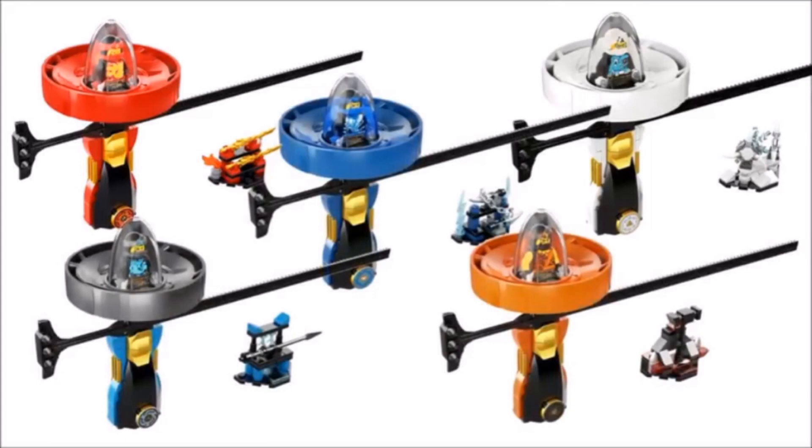We never got this before, but these will also be part of Wave 2. So let's get right into it. First of all, we have the spinners, and we saw similar things like these in the Ninjago movie line for Wave 2.